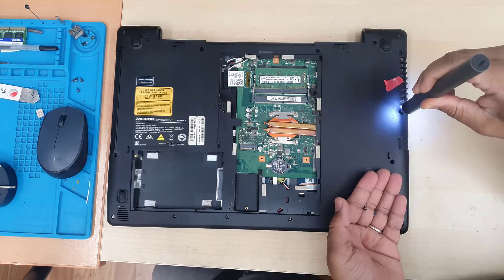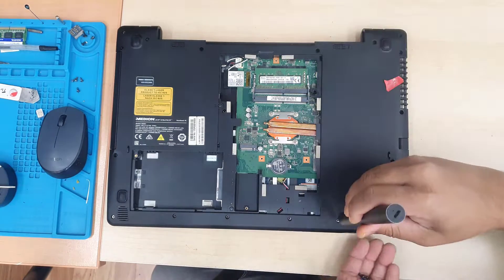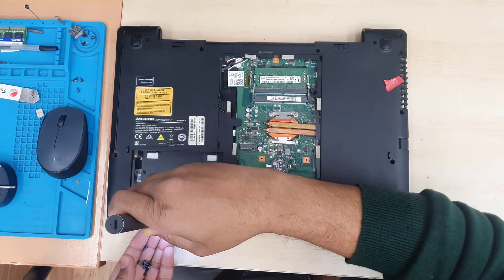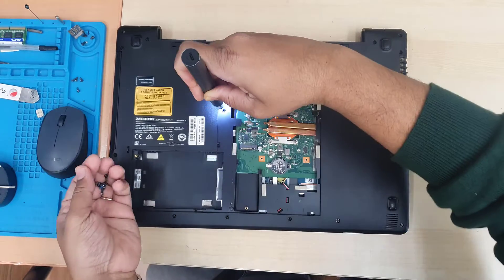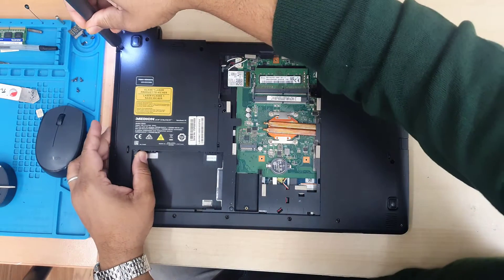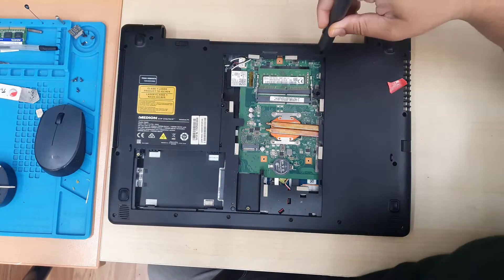We need to open it up from the front and from the back by removing the back screws and the keyboard panel. There are many screws and many flex cables, so we need to take out all the screws and disconnect all the flex cables carefully. Make sure you keep the screws organized.